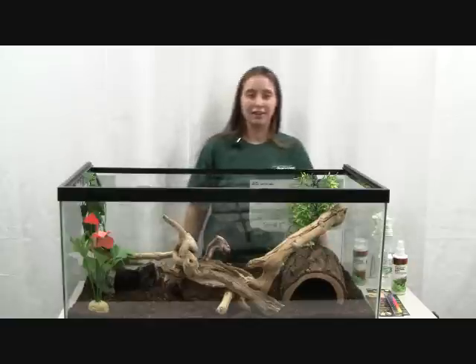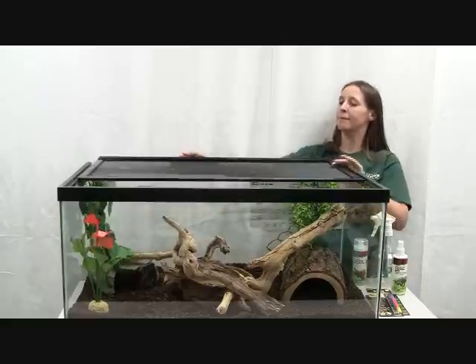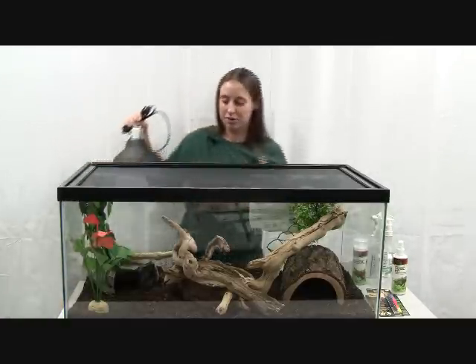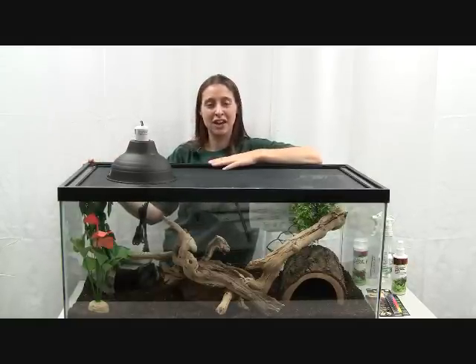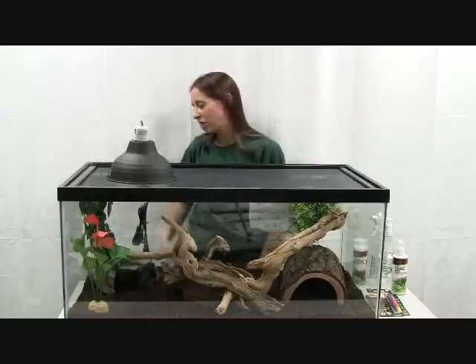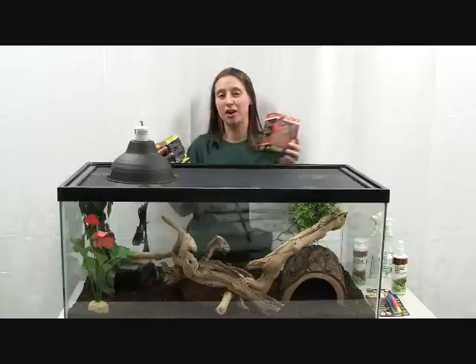For a heat lamp, you want to make sure to put that at one end — it will sit on top of the screen. The only light that snakes need is a heat lamp; snakes do not need UV like lizards or other reptiles do, so they only need a heat source. Depending on the type of snake, since this is a larger cage, you are going to need a pretty high wattage bulb.